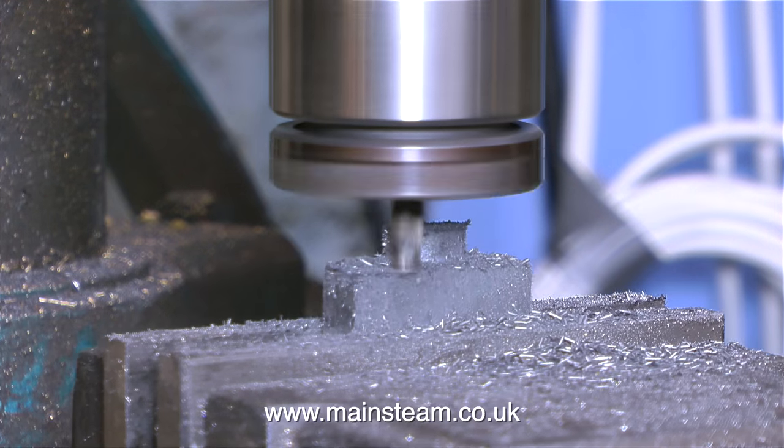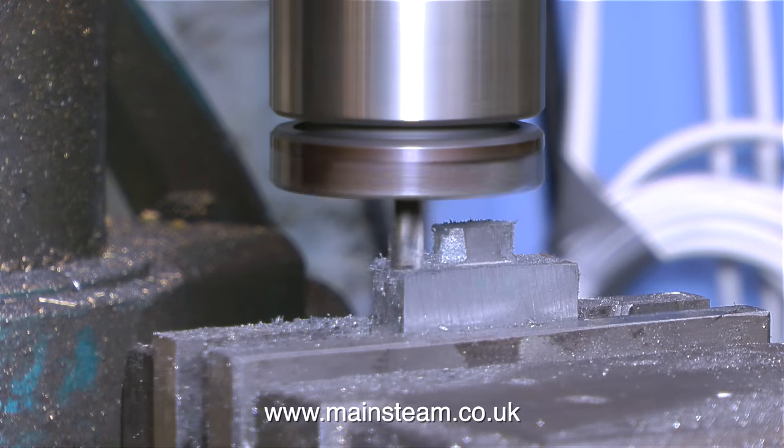In this clip, I'm machining away the valve rod gland, because it's the wrong size and it's the wrong shape altogether.